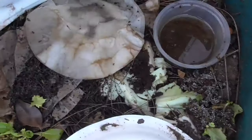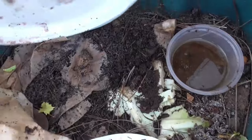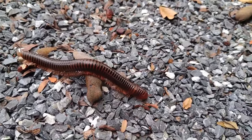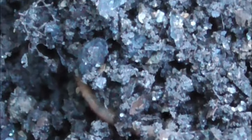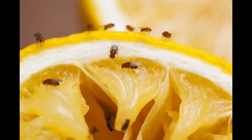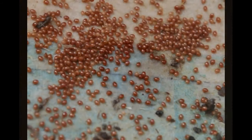Over time you may see other types of critters accompany your worms — don't be alarmed. Earwigs, springtails, millipedes, pot worms, black soldier fly larvae, and mites — with the exception of one — are friends to your worms. The foes to freak out over are centipedes, fruit flies, ants, roaches, spiders, and earthworm mites, which are the ones to be concerned about.